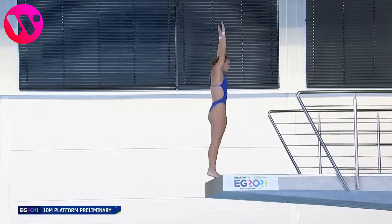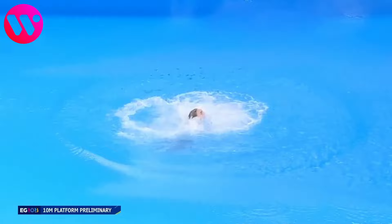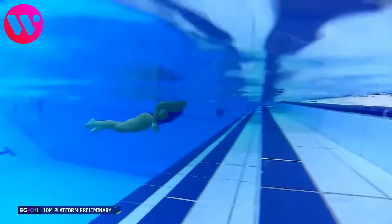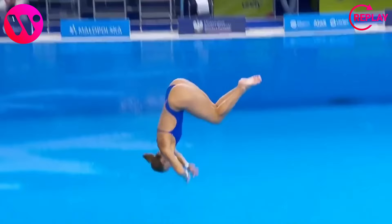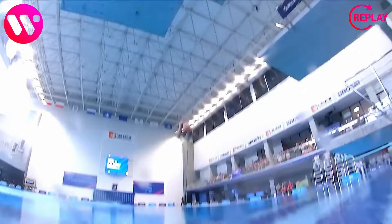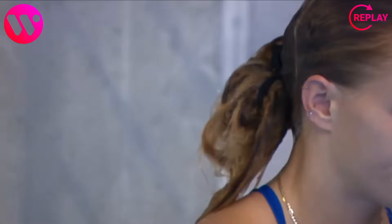Wow, that was very fast and explosive. But sadly, again, a very big splash. Let's watch that again. Now we can see it better — she looks very straight at the impact, I guess that's a good thing. Definitely not her best performance. Let's see what she can bring in the next two rounds.